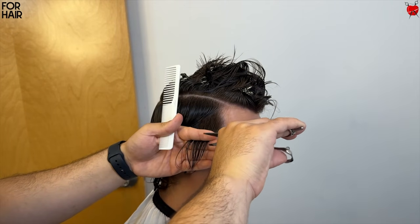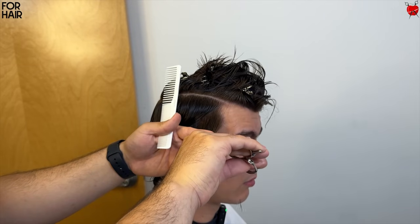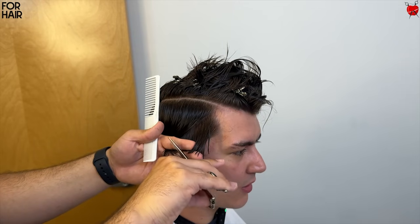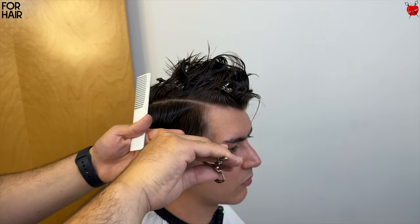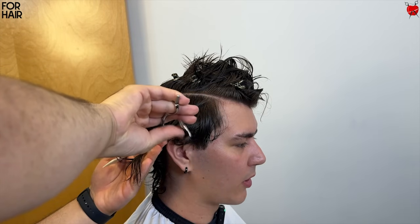If you guys want to learn in depth how to cut hair — literally systems to cutting hair, each texture of hair, systems to raising your prices, how to make content, how to set up your phone, how to use a camera, anything — you can click the link down below. It's a link to our academy, it's called the School of Barbering, and you'll find all the information there.